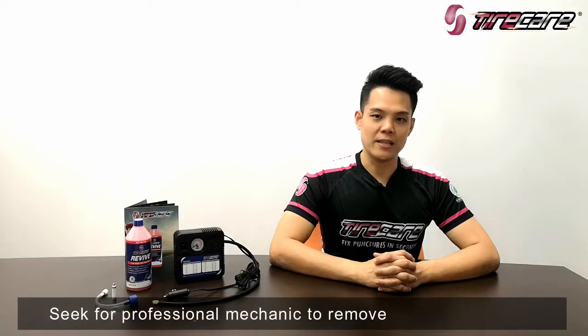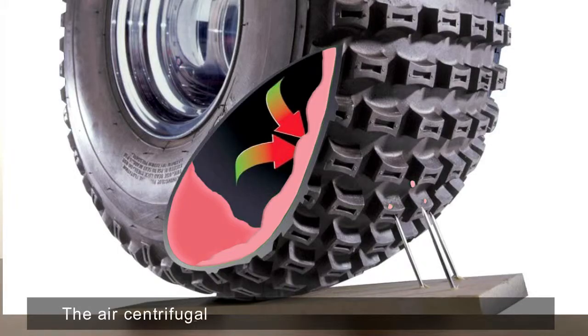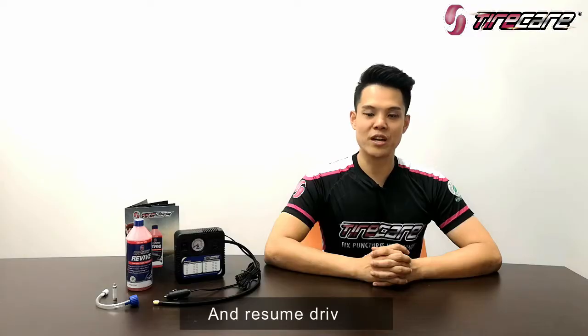For a professional mechanic: remove the front object and turn the puncture wound to the six o'clock position. The air centrifuge will push Taya K to seal the puncture and resume driving.